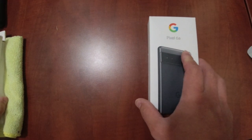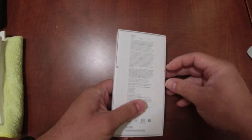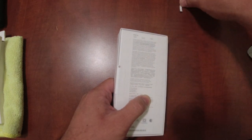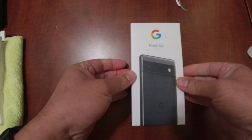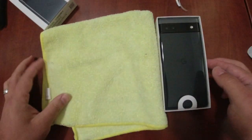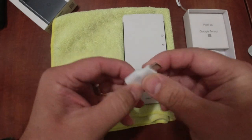Here we are with the Google Pixel 6a box, just got it today. I was in all-day training so I hadn't been able to open it. It has two little tabs — remove those, pull this off, and there it is. I opted for the charcoal color. I have a microfiber cloth so I don't mess it up. There is a USB-A to USB-C cable to help transfer files.